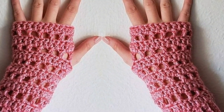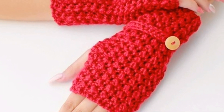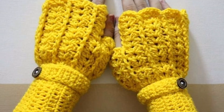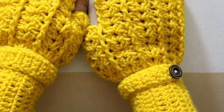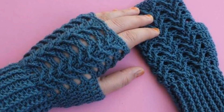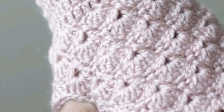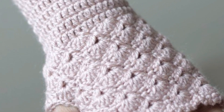Different people have different choices, so please share this video with your friends and family who want crochet fingerless gloves pattern design ideas. Like the video, subscribe to my channel, and don't forget to press the bell icon for the latest updates. Stay connected with me — see you soon, take care, Allah bless you.